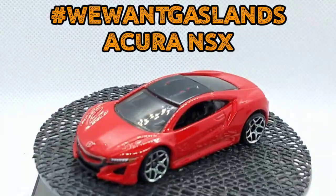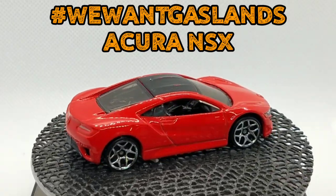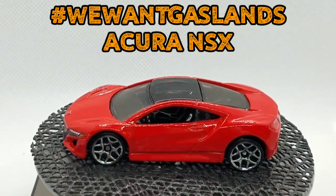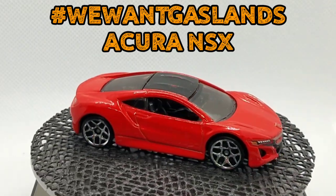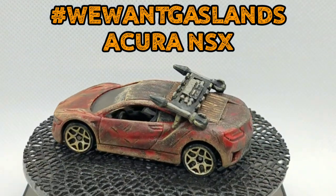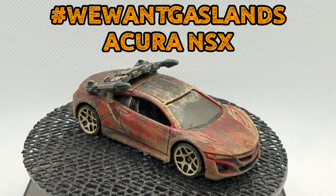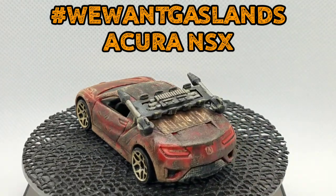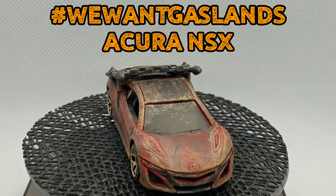This is in the mail right now headed to Missouri for Brandon over at Liver Diecast. Hopefully he accepts the We Want Gaslands Challenge and passes it on to the next guy. We started with an Acura NSX in red — I liked how the headlights and taillights were already detailed, so we kept that and transformed it into this death ray style NSX performance car, ready for the Gaslands wastelands. I hope you guys like this, let me know in the comments, and I'll catch you on the next one. Peace.